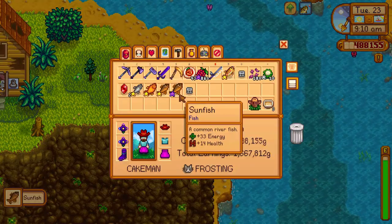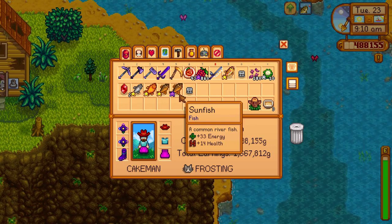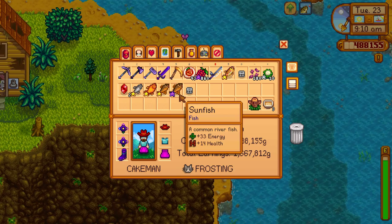So make sure it is spring season or summer, and then you go to the river in Cindersnap Forest — those are the town and the fishing spots.